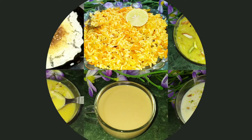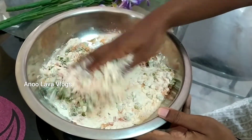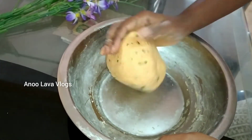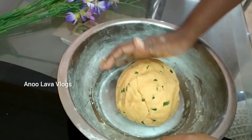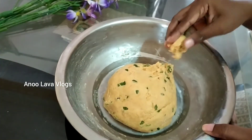Hello and welcome back to Anilabha Vlogs. In this video, I will show you a crispy and crunchy snack item — West Bites.